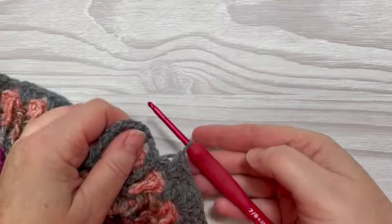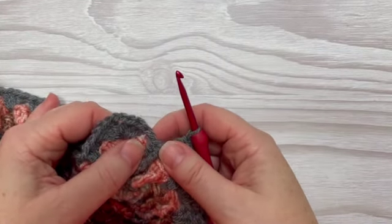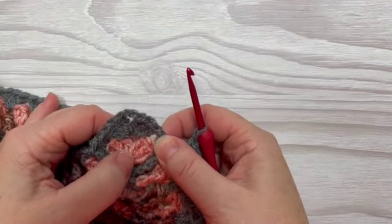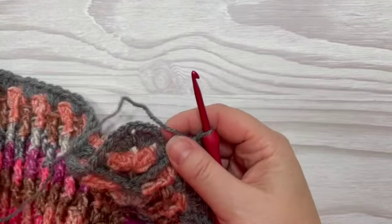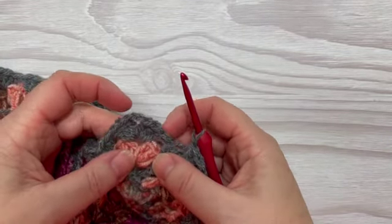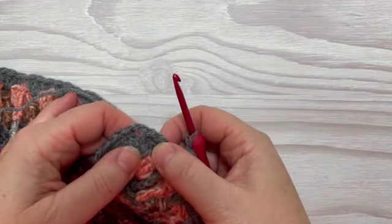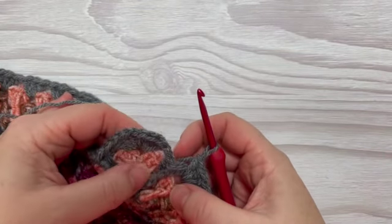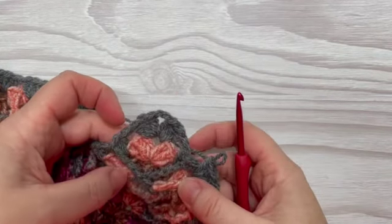Welcome back. I've got my four millimeter hook and I'm at my last stitch on the side before the corner. We're going to do something slightly different at the very last and very first stitch of each side. As you know with any granny square, you do three trebles on each of the sides, and in the corners you do three trebles, chain two, and three trebles. That's how a standard granny square works — and this tutorial will show you how to work around a post.